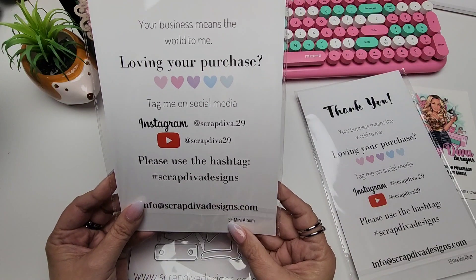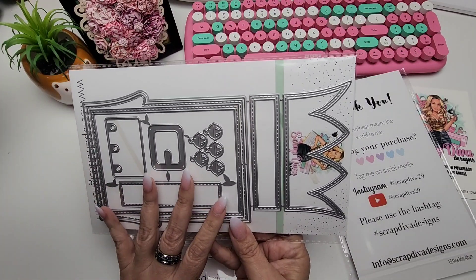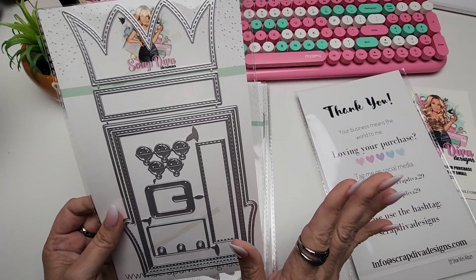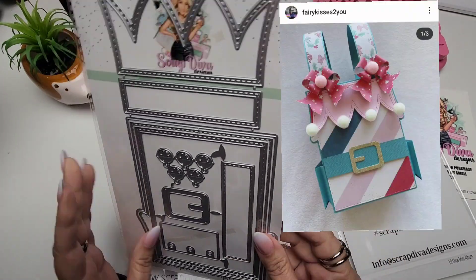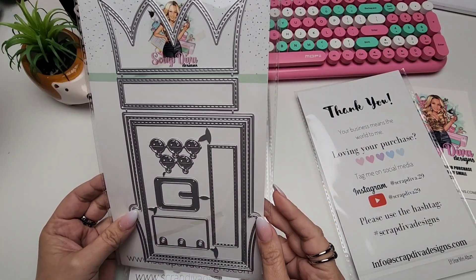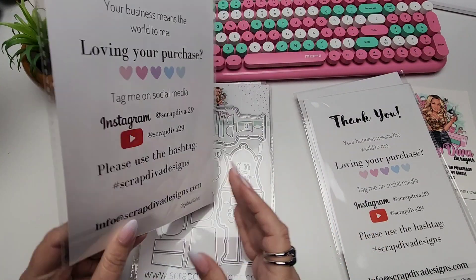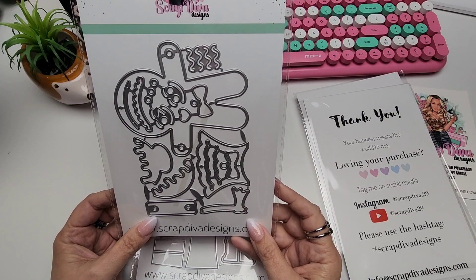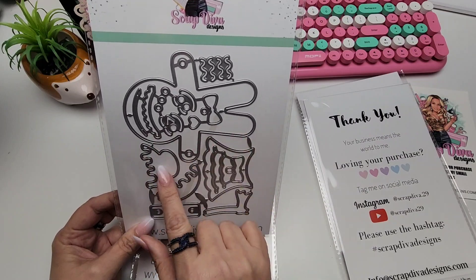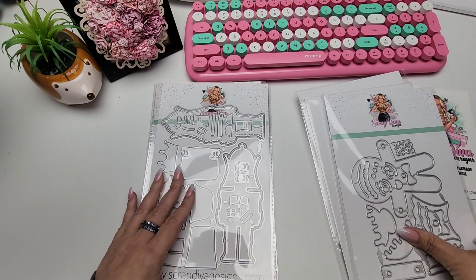This right here is the elf mini album. I saw one of our design team members, Amy, create a little elf gift box — you guys know how I feel about gift boxes and gift bags, those are my jam. I always turn everything into a gift bag or gift box, so I love Amy's project, it's super cute. Then we have the gingerbread garland, which is going to create a little gingerbread girl and boy and you can make a little banner. So stinking cute — can't wait to play with that.